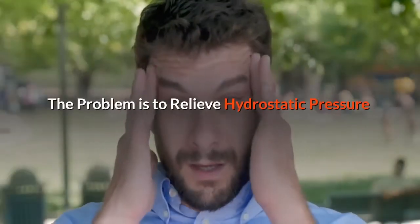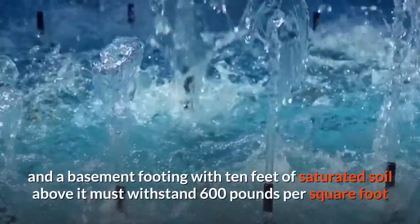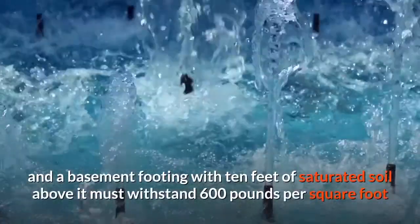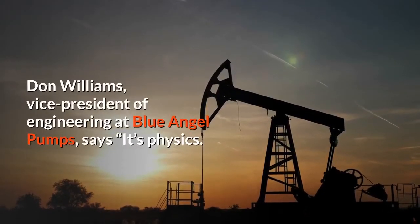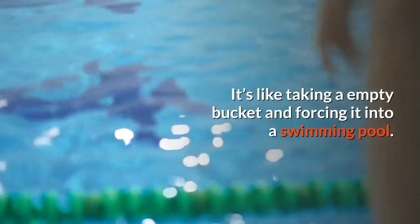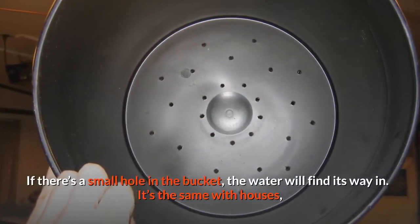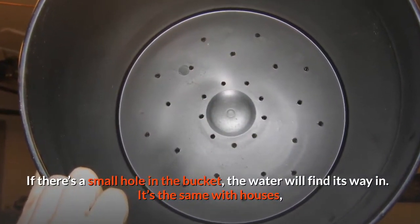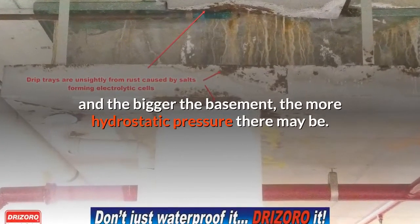Hydrostatic pressure can exert enormous forces: four feet of water exerts nearly 300 pounds of pressure per square foot of wall, and a basement footing with 10 feet of saturated soil above it must withstand 600 pounds per square foot. Don Williams, Vice President of Engineering at Blue Angel Pumps, says it's physics — like taking an empty bucket and forcing it into a swimming pool. If there's a small hole in the bucket, the water will find its way in. It's the same with houses, and the bigger the basement, the more hydrostatic pressure there may be.